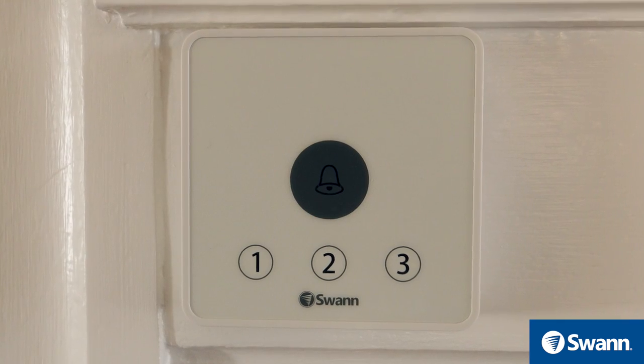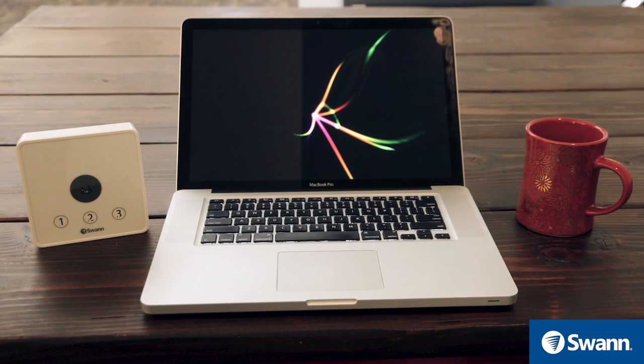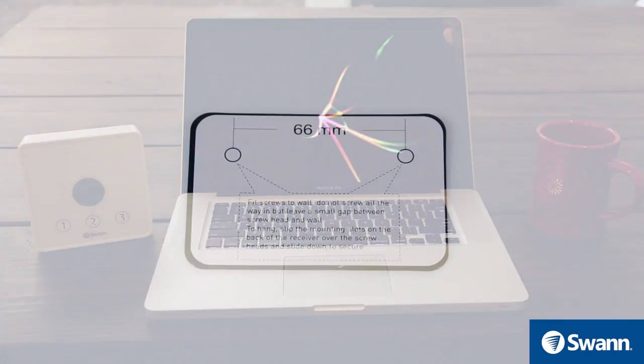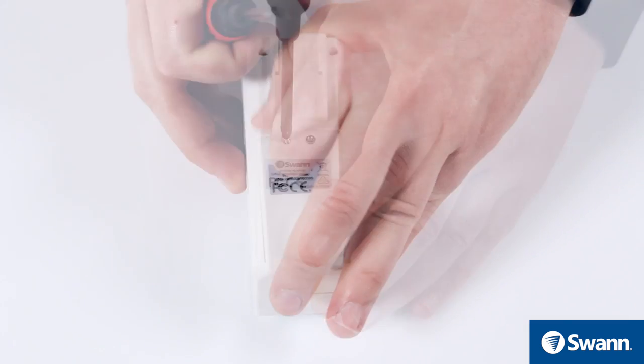Next, place the receiver in a convenient location. You can mount the receiver with the included wall screws and plugs, or choose to keep it freestanding so you can move it about your property. See the supplied template for mounting instructions.